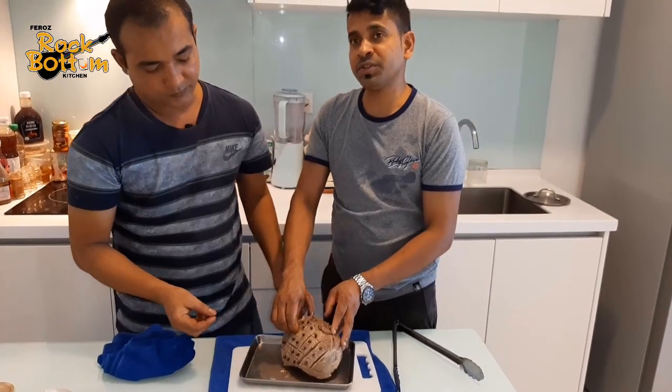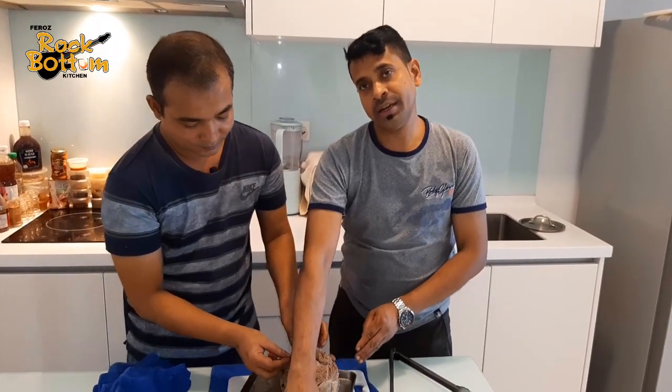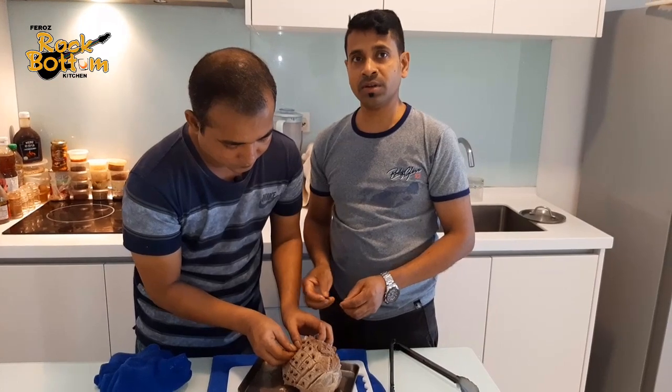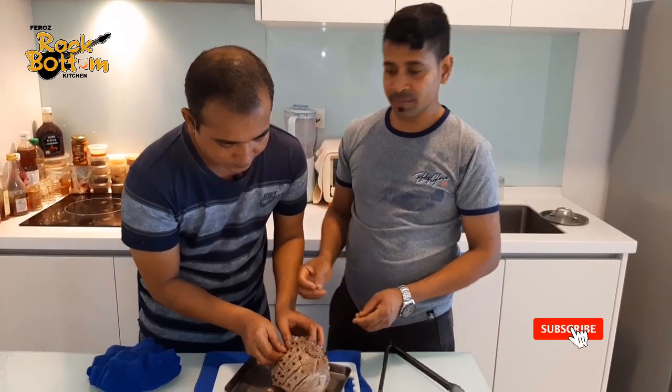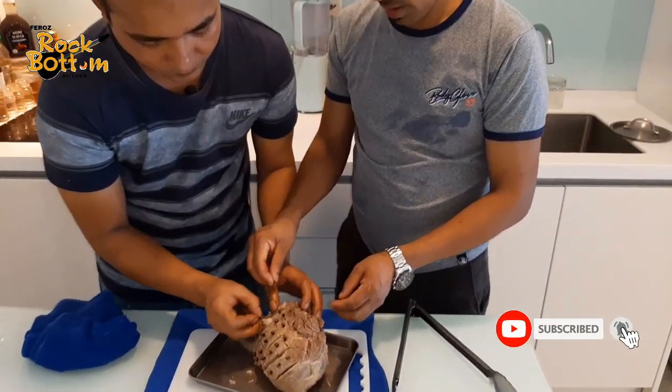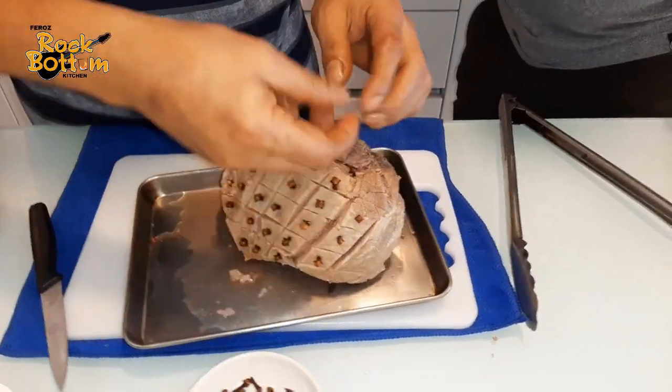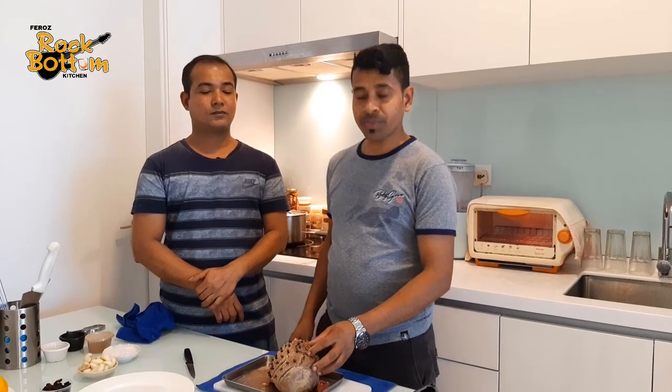Everyone says try your best, at your house and at a restaurant — no problem. So if you want a Christmas special dinner, you must try this. I want to make a honeydew sauce for the lamb, so let me show you how to make the honeydew sauce.